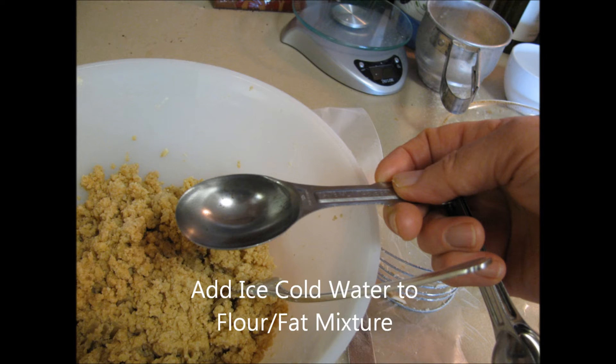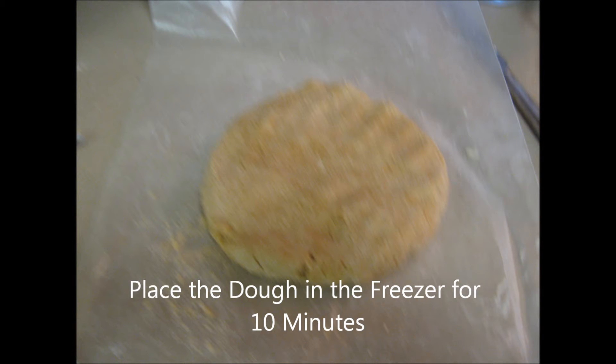Sprinkle ice water one tablespoon at a time over the flour and fat mixture and stir until moistened. Gather the dough into a ball with both hands, cover with plastic wrap, and place in the freezer for 10 minutes.